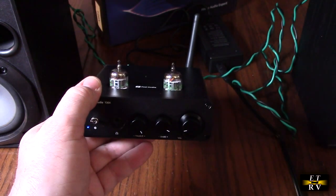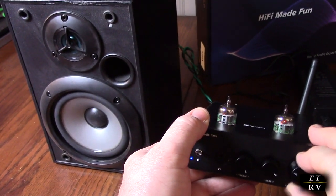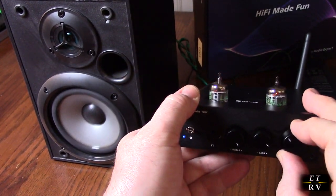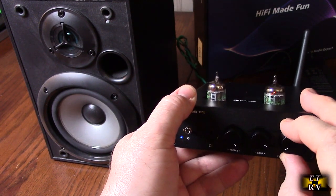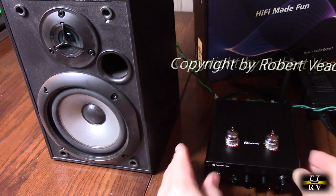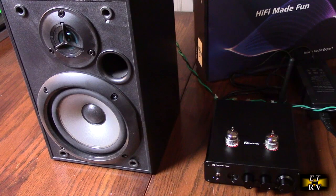I wish you could feel this bass port on here. Whatever they're doing with the driver circuitry, this thing is just breathing like you wouldn't have believed. Now I'm going to walk away and see how the Bluetooth works — I'll see if I can get further away. That's about 35 to 40 feet away and it's still working perfectly.